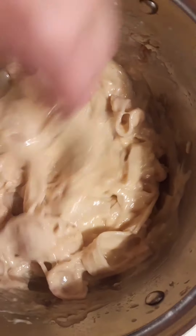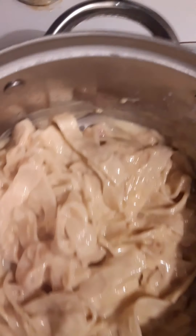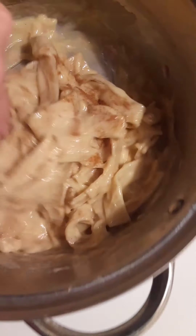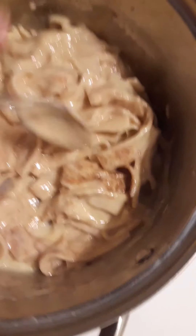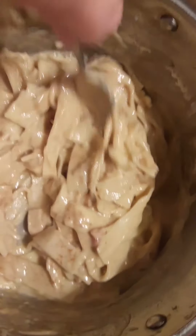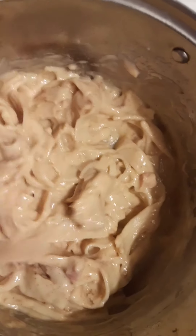Now I'm going to add my Cajun spice to it. I'm going to open it and just dump some Cajun spice in. Stir that in so it gets all mixed up.